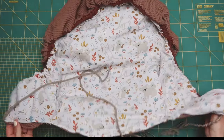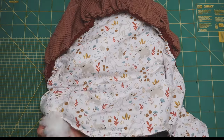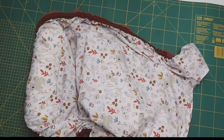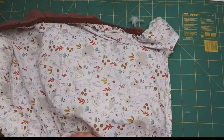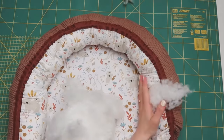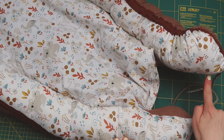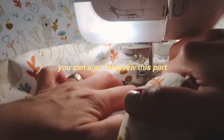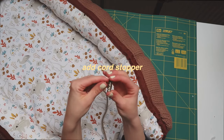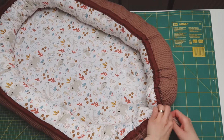Now it's time to fill up the sides of your babynest using pillow stuffing. I don't really have a method for this — just stuff it in there until it looks nice. After that, go ahead and sew those openings closed using a straight stitch. It might look impossible, but believe me, it isn't. And then you're basically all done.